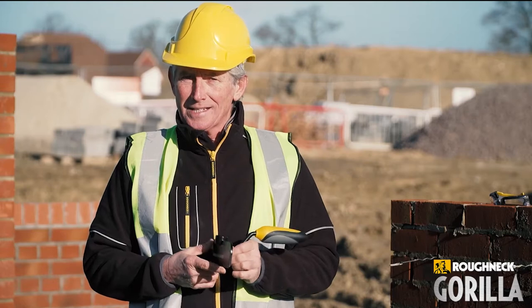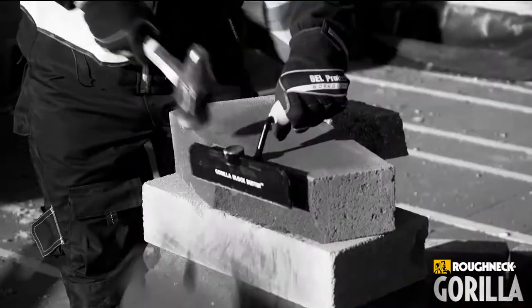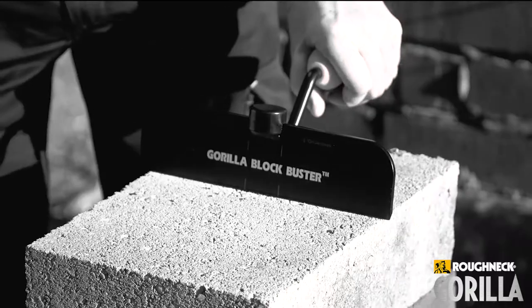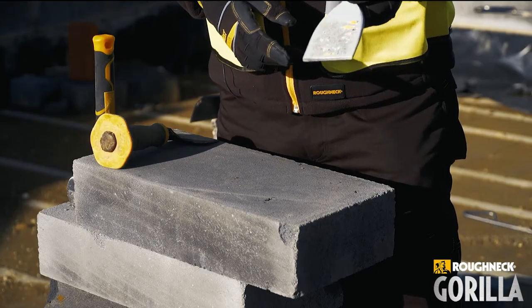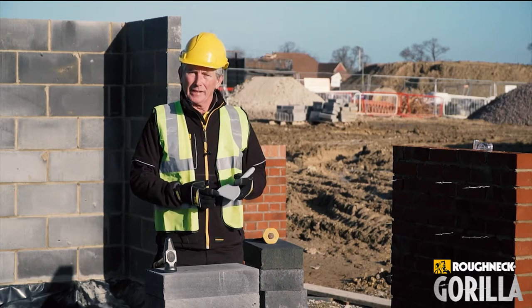My name's Kevin O'Brien. I'm the inventor of the Blockbuster Bolster. Here we've got the 100mm traditional bolster. It's been around for a lot of years, used for cutting blocks, bricks and everything else.